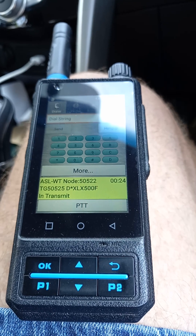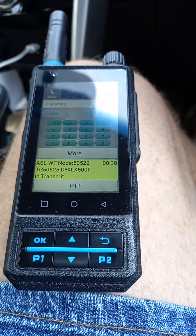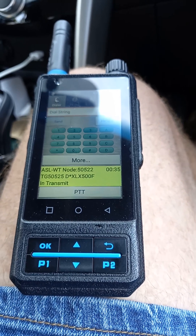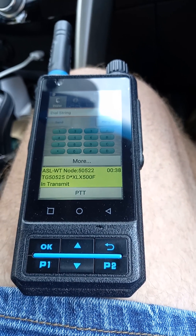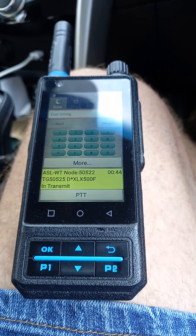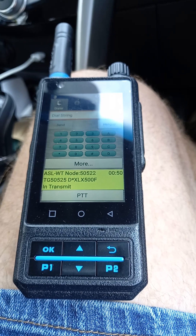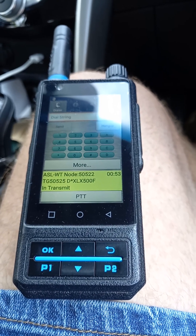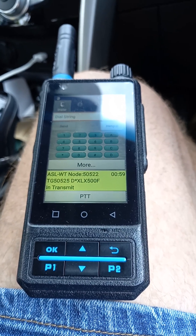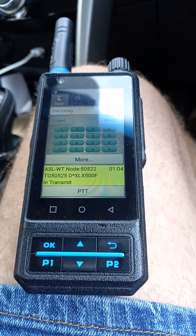I can talk to guys just like I would be on one of the local repeaters — it's quite outstanding. This is what I bring with me mobile. Occasionally I bring radios with me; I don't normally bring hotspots because I use DV Switch and my server at home to access D-Star, DMR, Fusion, and P25. I just wanted to show you this because it's an exciting development that the DV Switch guys have done — hats off to them.